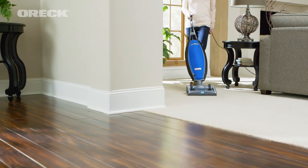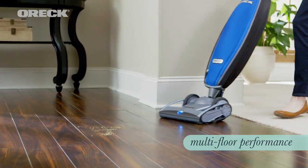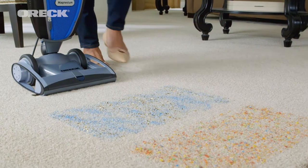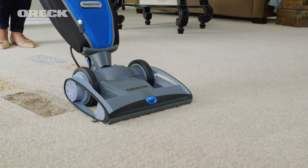The Oryx Magnesium RS features two speed settings, so you can customize your clean for any floor type. It cleans exceptionally well on even the finest, most delicate floors without worry about damaging them. You get proven Oryx performance on hard floors and carpet. Just look at how quickly it picks up all this debris like glitter, crumbs, and dirt with no problem.